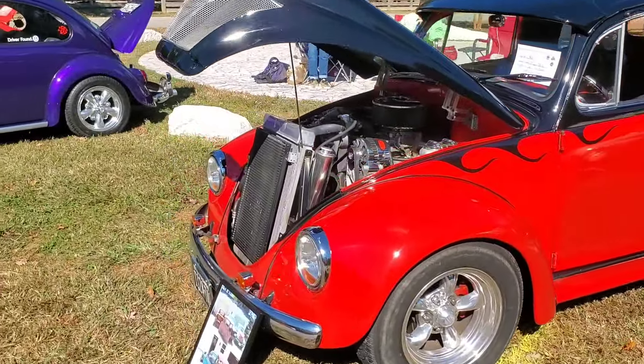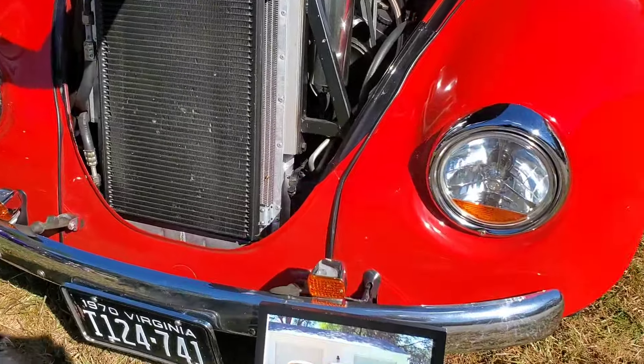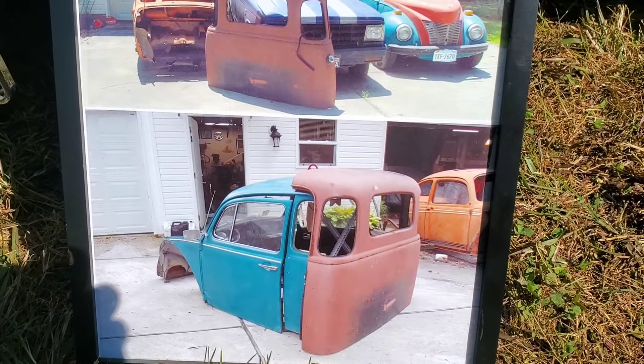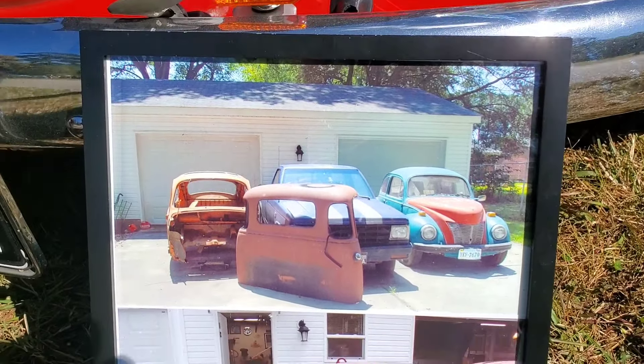Let's get over here, buddy. My buddies will see it right in the way. Can y'all see that? See the Chevrolet — '53 Chevrolet three windows they put onto it.